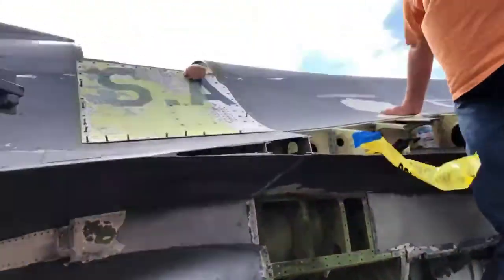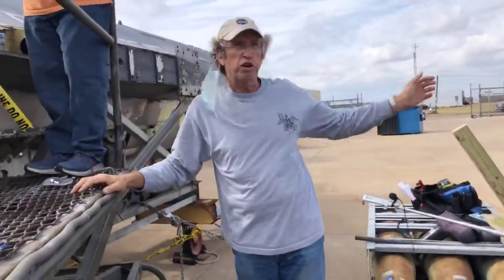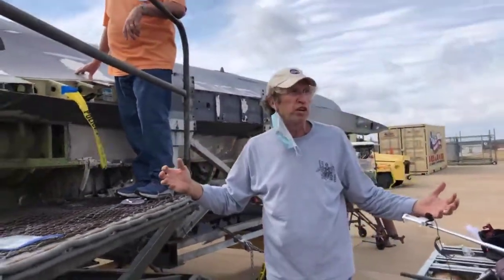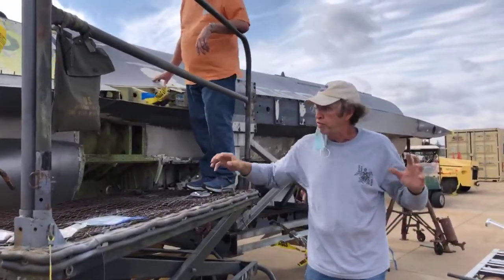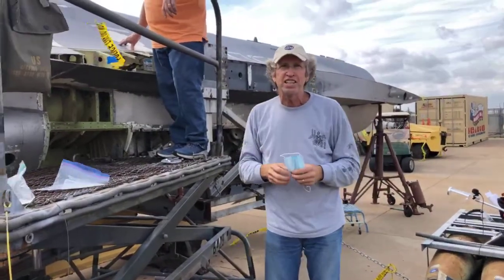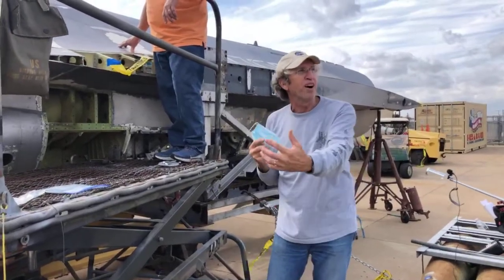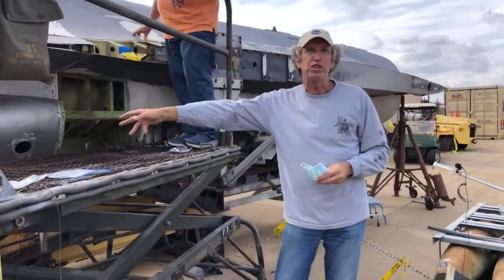Our homemade tooling had enough adjustments that we were able to wiggle the airplane together. We had guys like Don Crowley and Smitty that have done this before in the field — it really helped to have some experience. There's only been about six or seven of us working on this every Saturday, and it's really worked out well. Everybody knew what they were doing, we worked together, and we got all the big pieces lined up. It really felt gratifying to put it back together. Nobody's really done this in the field with homemade tooling before.